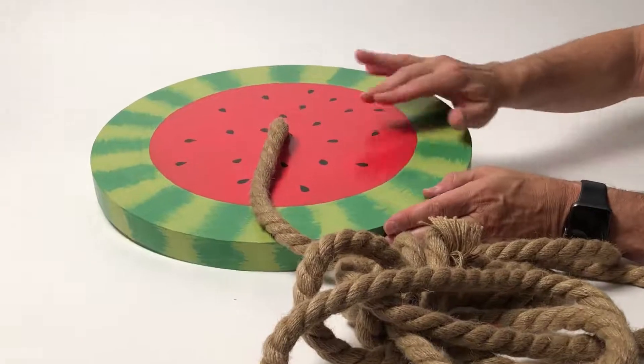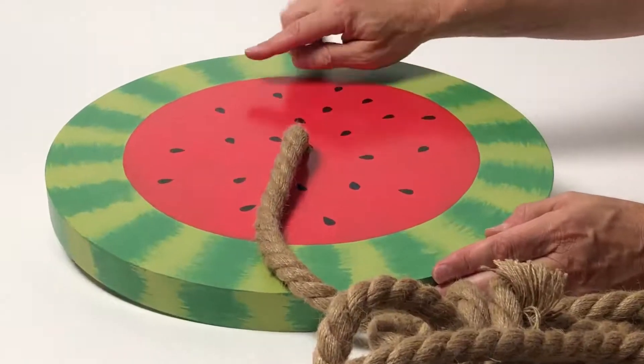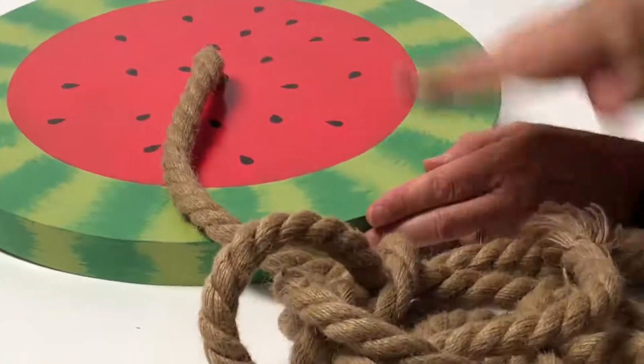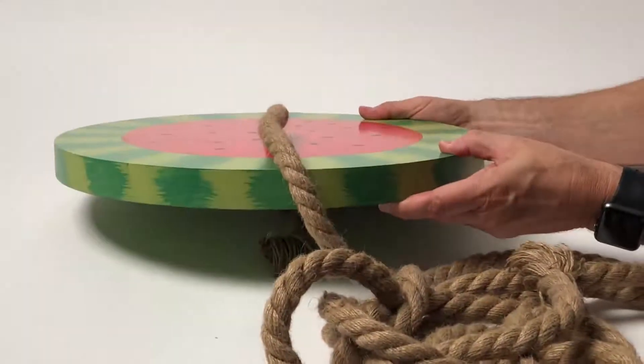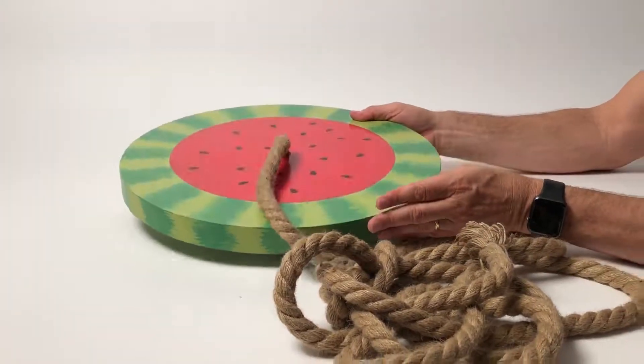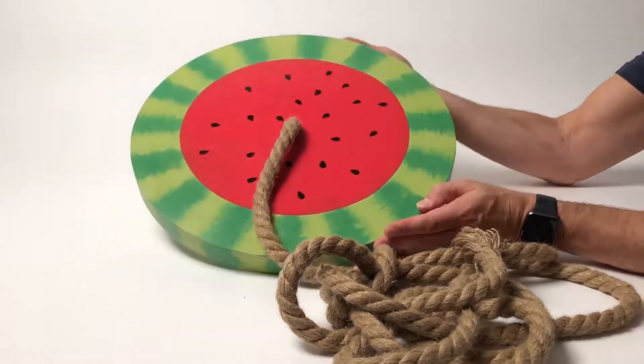This is done in a beautiful wood that's hand-painted and you can see all of the design comes with a natural jute rope. The side profile you can see has a nice thick so it's strong, so you'll feel really secure and safe on your new watermelon swing.